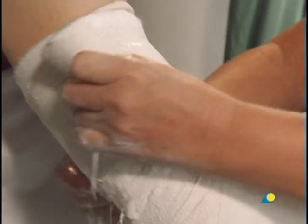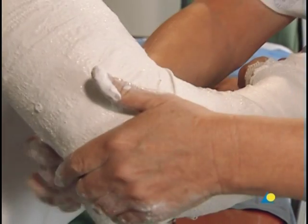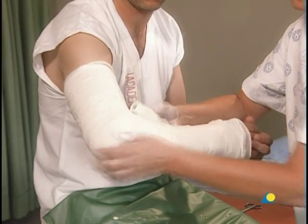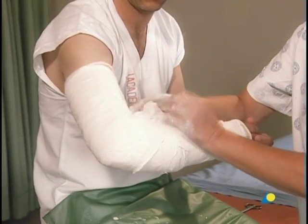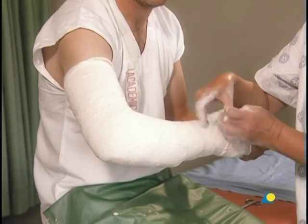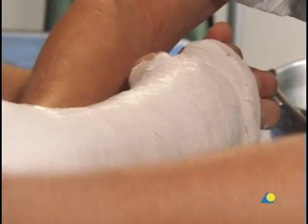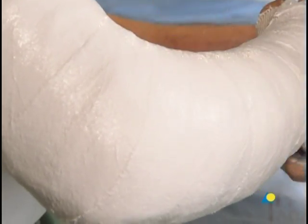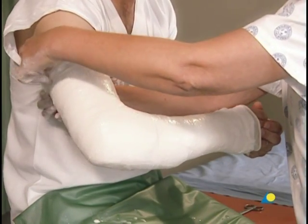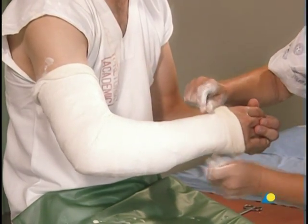A second plaster bandage is applied beginning where the first ended, giving an overlap of 50 percent. It should be noted that although four layers of plaster bandage have now been applied, the shininess of the material indicates that the cast is still too soft to mold to the desired shape.